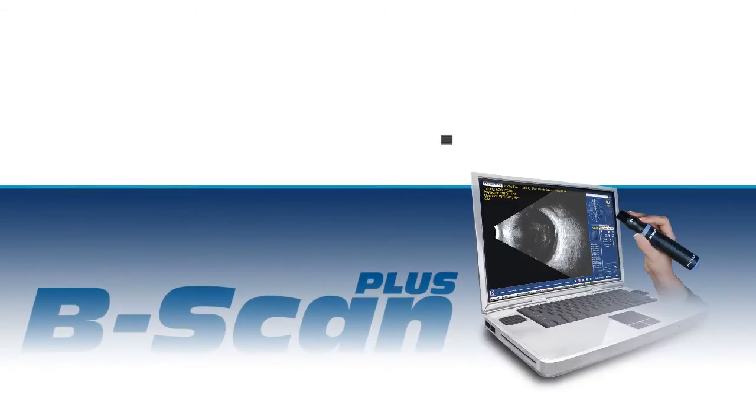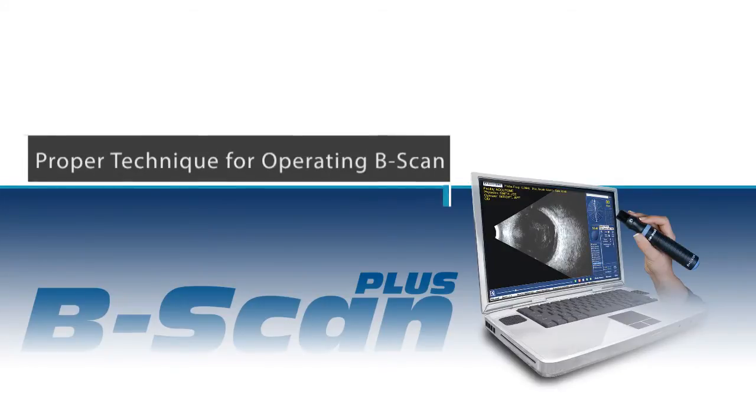Today we are going to outline the proper technique for operating the Accutome B-Scan.